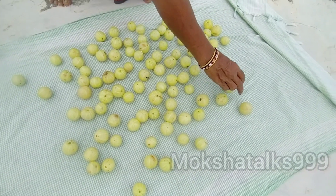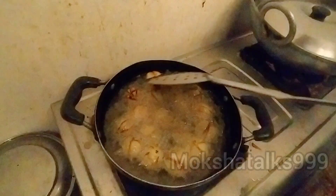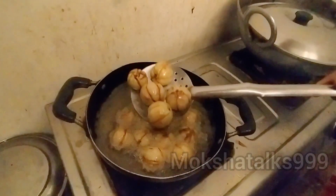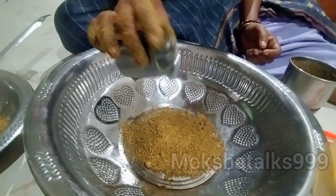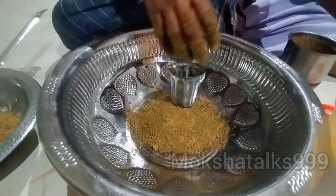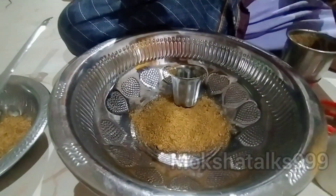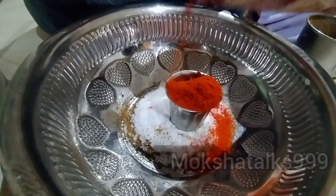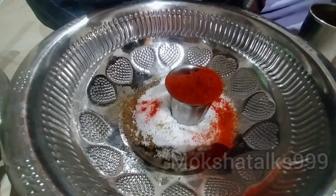I am going to add some oil. I am going to add 3 ingredients to the oil. I am going to add 1 glass of salt and 3 mangoes.